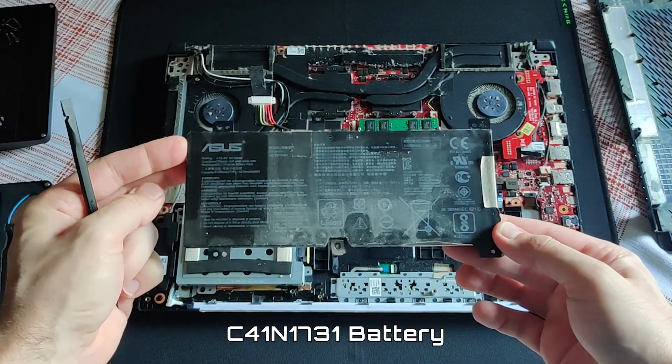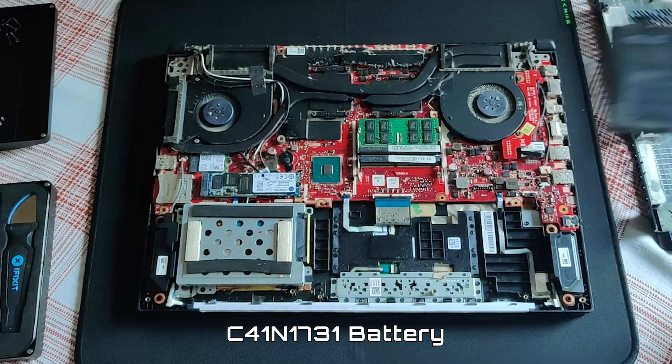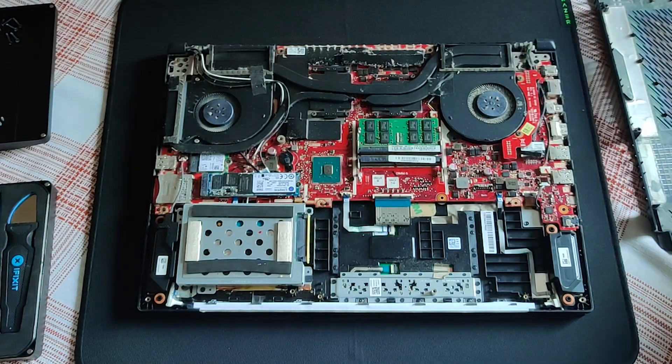The precise model of the battery will be listed in the description box below the video. Now it's time to do some dusting and cleaning.